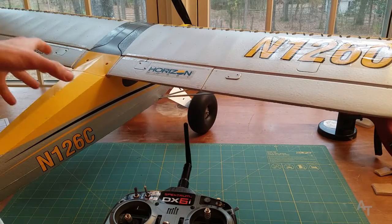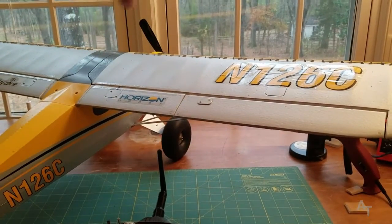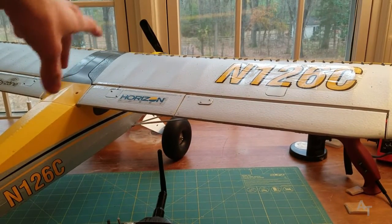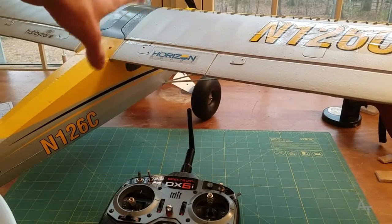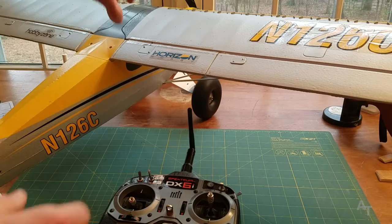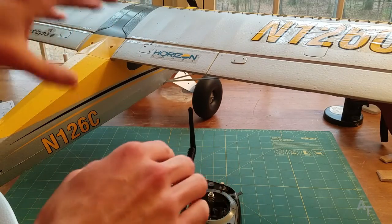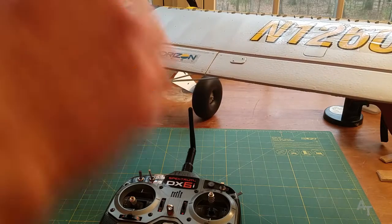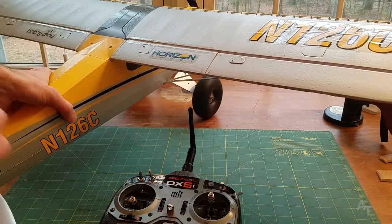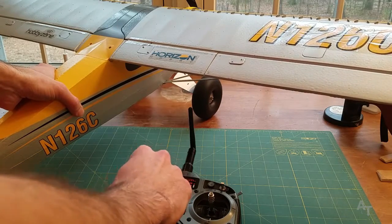So that is how it works. And by the way, don't do this with your propeller on — but look, you're probably going to do it with your propeller on anyway, so just be very mindful. Keep your fingers, toes, and eyeballs away from the propeller. Always make sure to hold down the airplane whenever you're doing a throttle check, and keep cats and babies away from it.